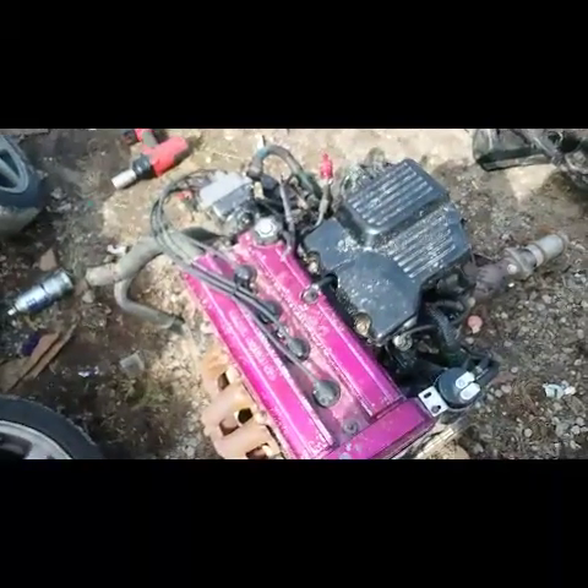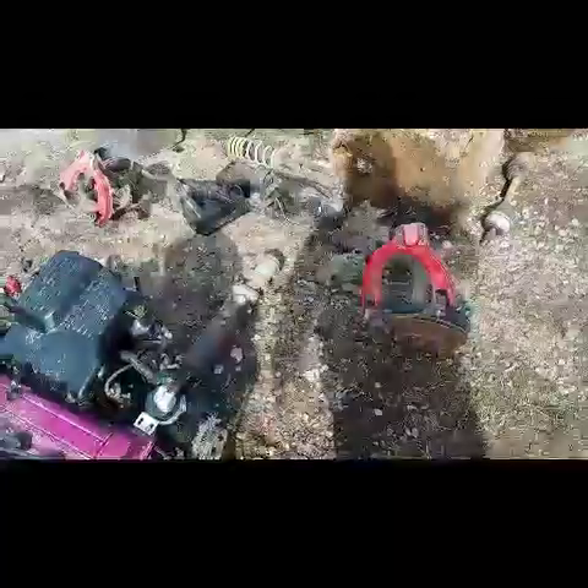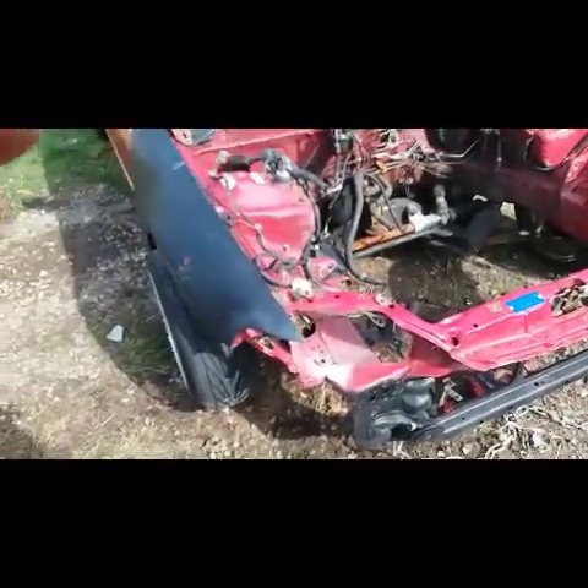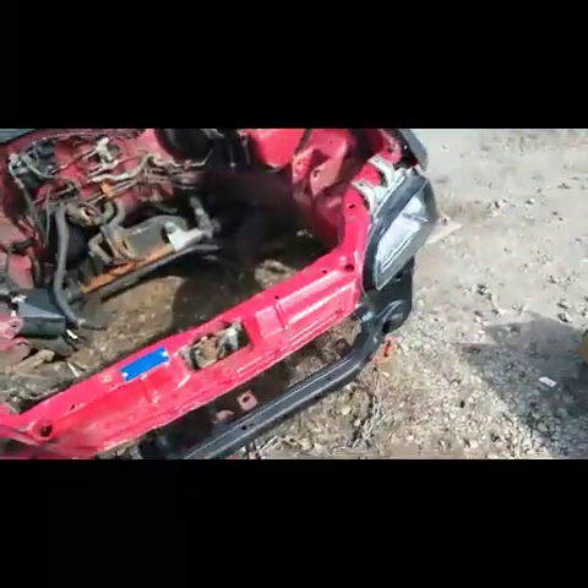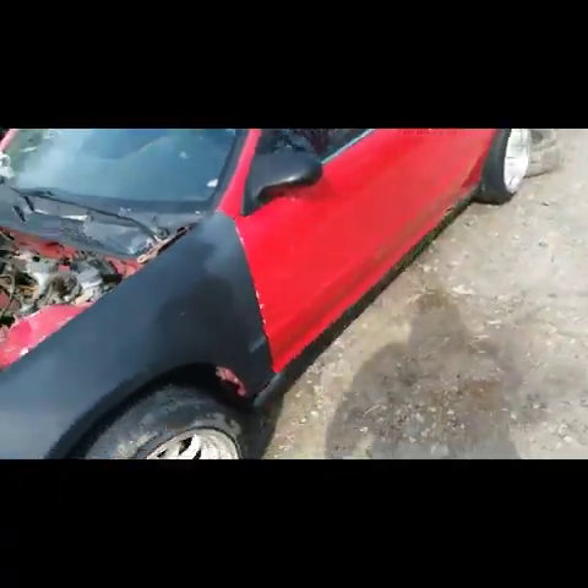I dragged the Integra up, yanked it out with the subframe, took that all out as one piece — lifted the whole car up and slid it out sideways. And now it's going into this little gym here — this is an EG6 Sir.